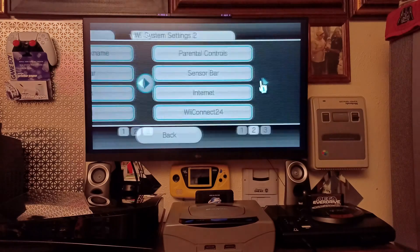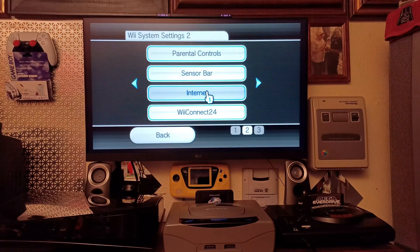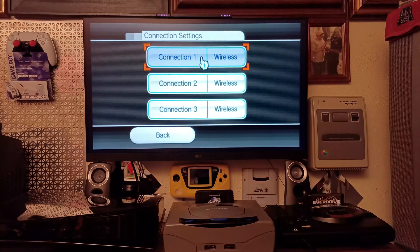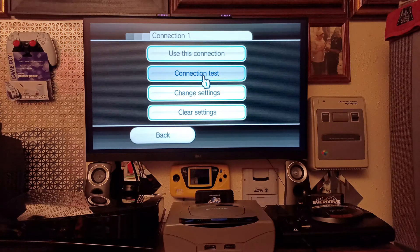Next, go to Internet because in order to do these updates you need an internet connection. Go to connection settings — on connection one, this is where I have it connected to my cell phone hotspot. We'll test the connection.